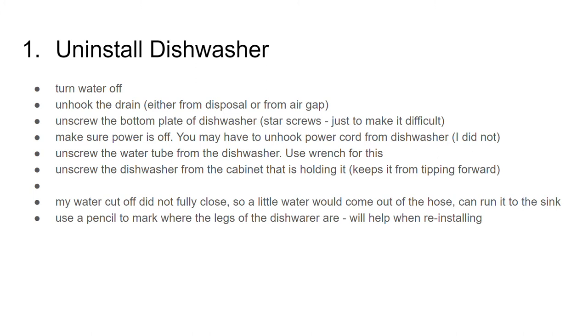The cutoff is one of those old ones that don't always fully close, and if you mess with them too much they start leaking. So I just closed it as much as I could and ran it to the sink while working on the dishwasher. Use a pencil to mark where the legs of the dishwasher are — this will help you when you reinstall.